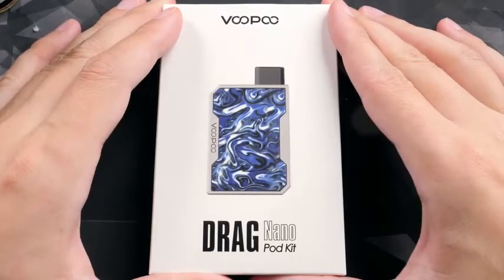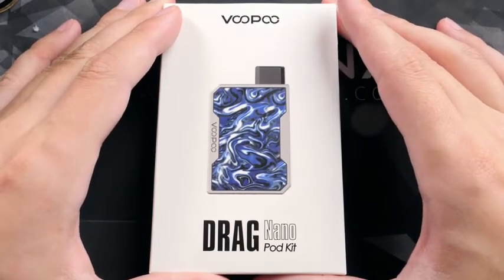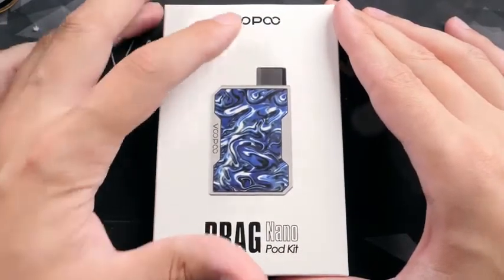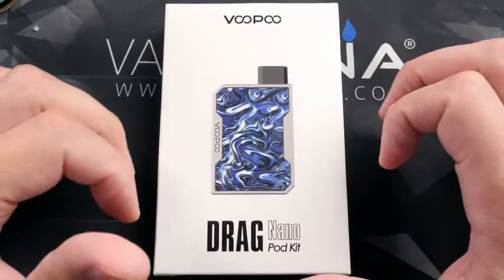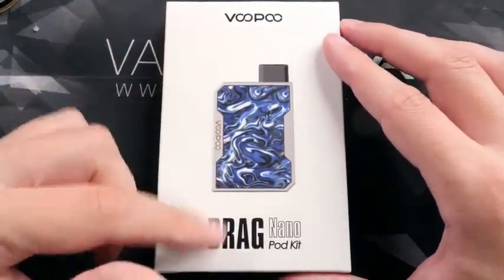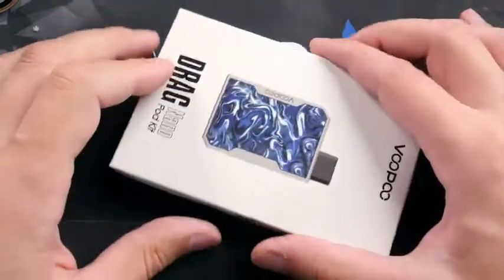Welcome back to the channel, ladies and gentlemen, I am Matt. Hope you're all doing well. Today we are going to check out the Drag Nano pod kit by VooPoo. Now if you've been vaping for a while, you know that the Drag mod has been very popular, and now they have a little pod version, so let's go ahead and dive into it.